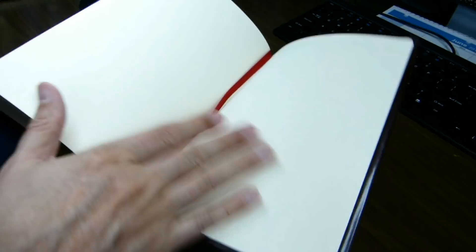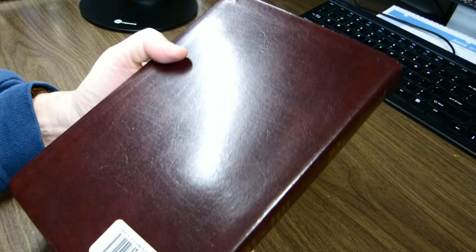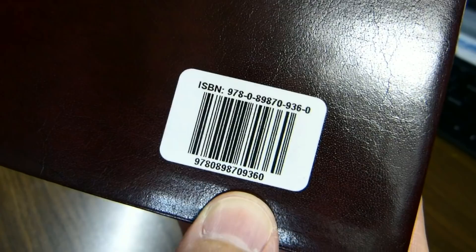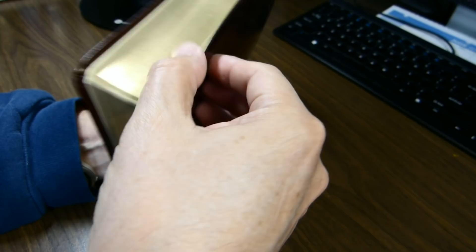There are burgundy and gold head and tail bands, which are attractive. It appears to be a paper paste-down with a textured feel to the paper. The cover is bonded leather, reminiscent of the bonded leather on the NET Bible. The binding is sewn, though the Bible won't lie completely flat — it seems to be due to the stiffness of the hinges.